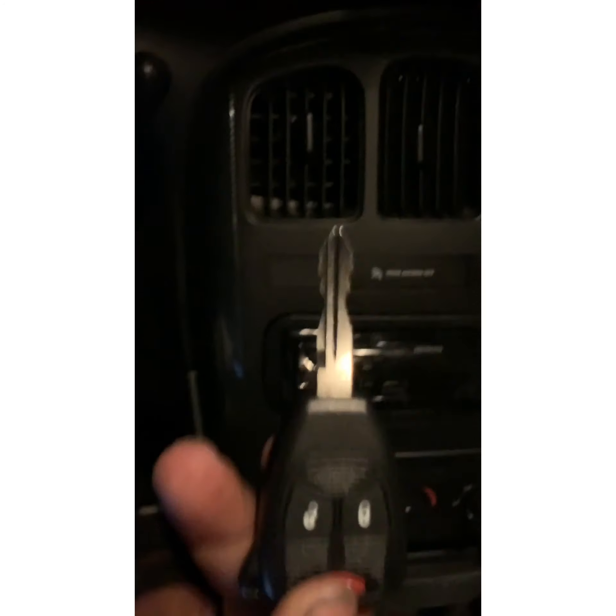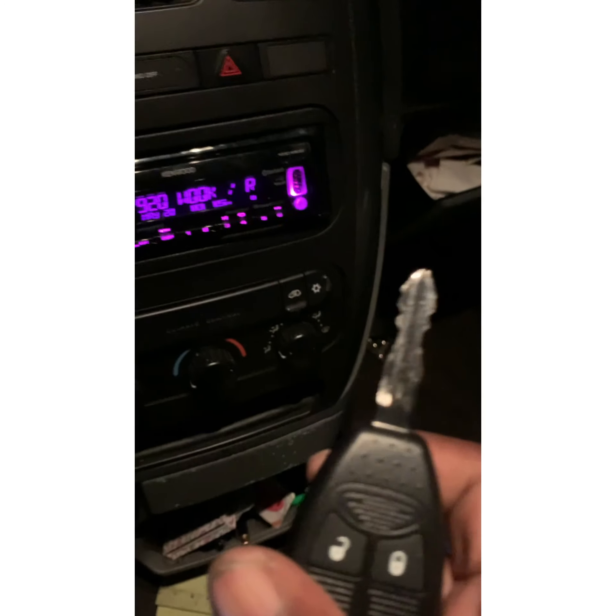Now we'll put the new key in — remember the original key had that piece missing — so put the new key in, turn it on, turn the ignition now, let's turn it on. And it didn't cut off this time! So guess what that means, ladies and gentlemen — it works! That's one key. Let's try it. Here's another new key — put it in, you see it cycle. Turn it on. That one's programmed. Turn that off.